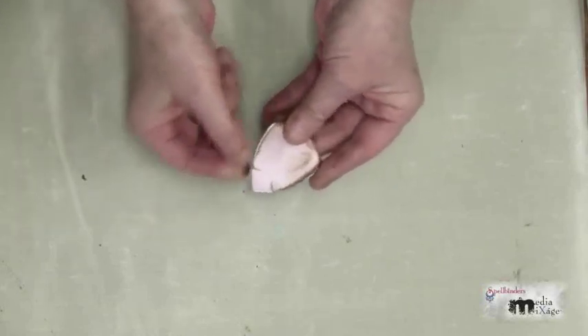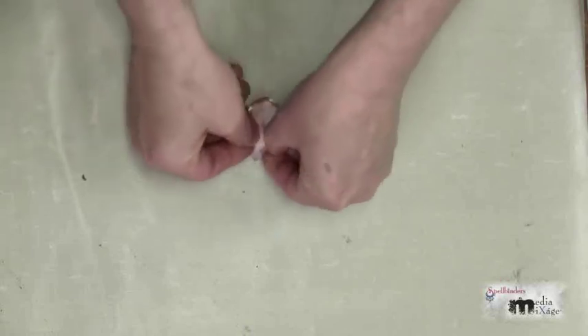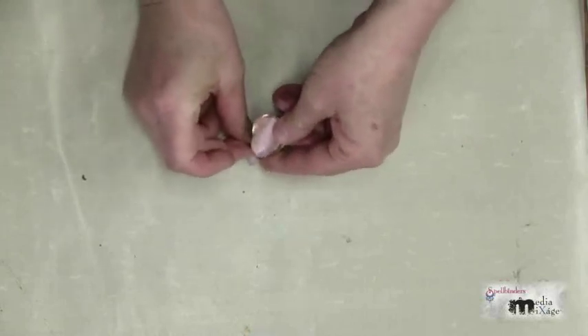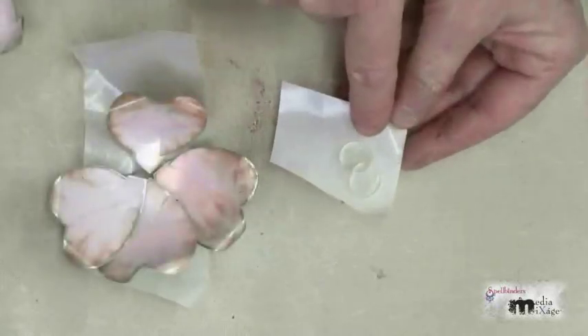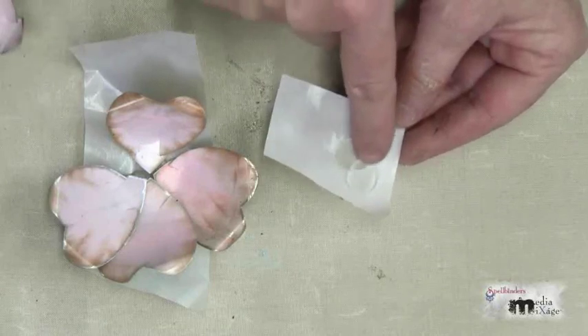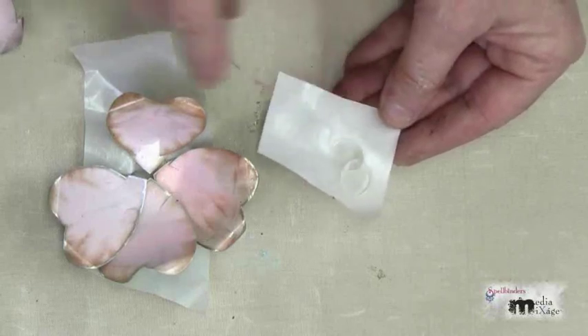That's what it looks like. Then I'm going to slightly bend these in and up, and that creates my petal. You're going to repeat this for each of your petals. I have a couple of dimensional tacky dots that I've put one on top of each other, just making that adhesive space a little bigger, and now we're going to apply our petals.